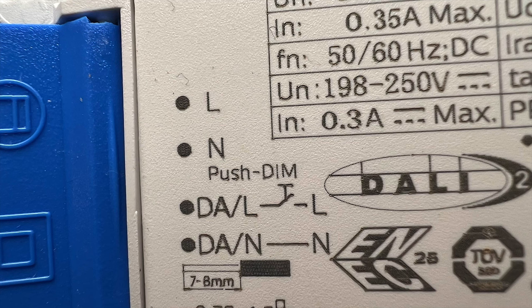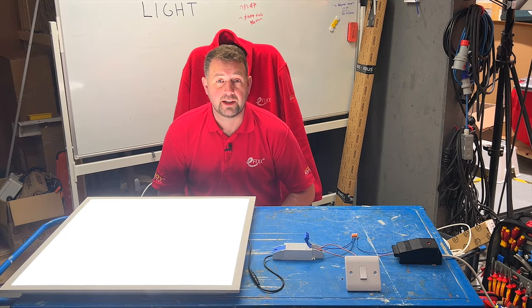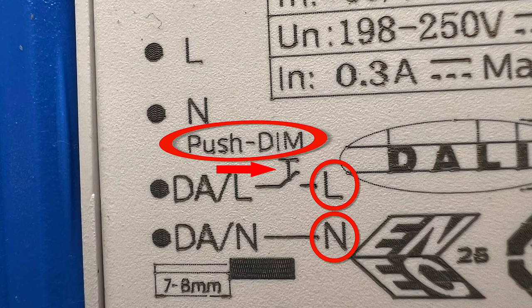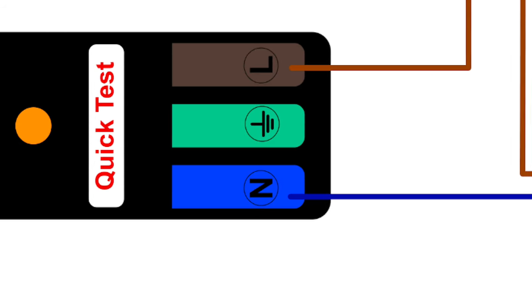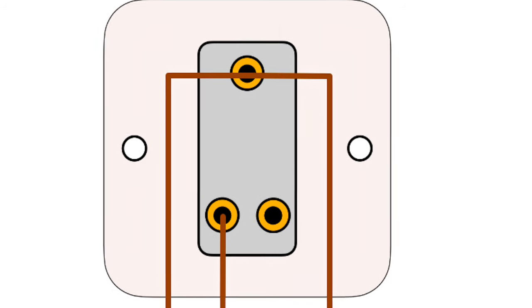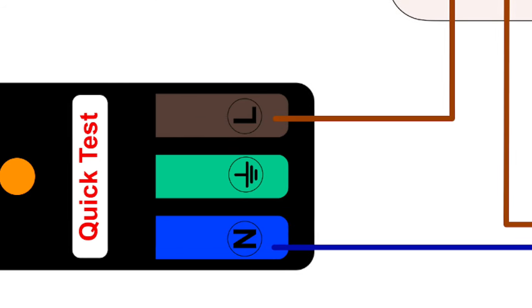You'll see on the driver the two terminals labeled DA, which is usually where we would connect the DALI signals. Also labeled on the DALI connection you can see the N for neutral, L, and a switching series with the other DALI terminals, along with the term push dim — which is the key to our secret dimming function. To enable this, we connect one DALI terminal directly to the supply neutral and the other DALI terminal to the live connection via a momentary action push-to-make switch, also known as a retractive switch.